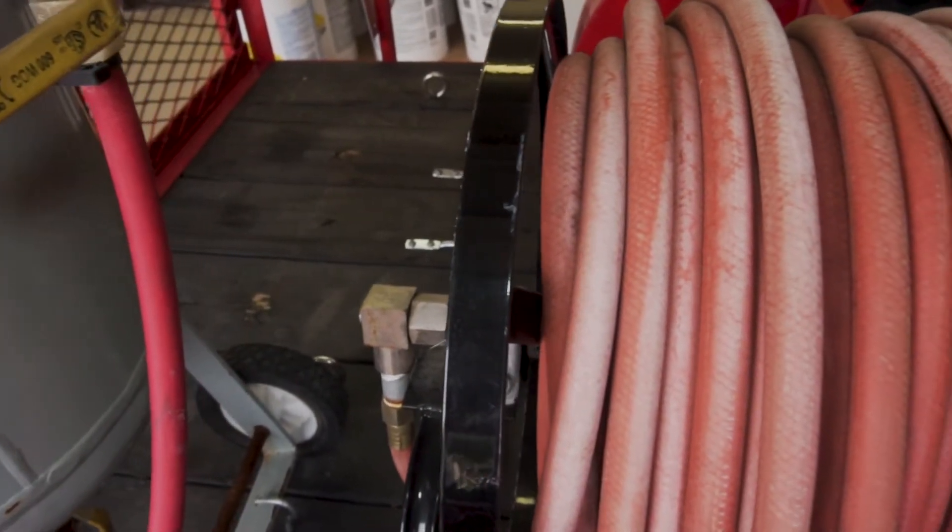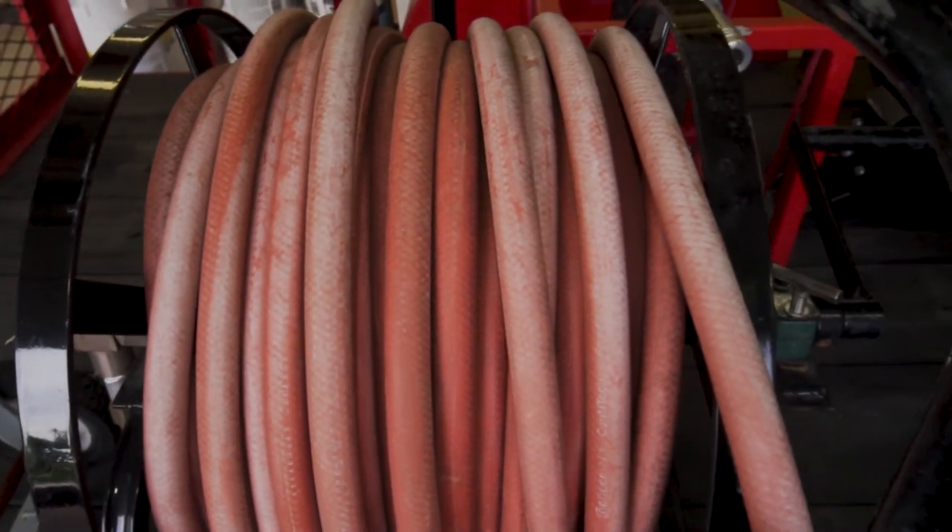Coming off the compressor you need three air hoses. The longest one is on the reel with the rig getting you back to the pool — I went with a 200-footer so I can reach any pool without having to move the trailer. That first hose connects to your air dryer. Then a shorter hose connects from the air dryer to the hopper, and the hopper has a 25-foot hose with the nozzle that you actually use to hit the tile.